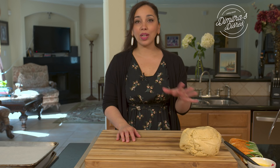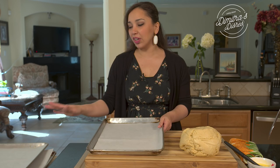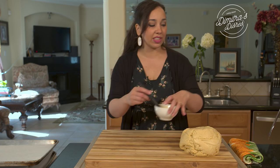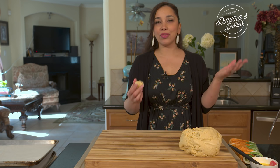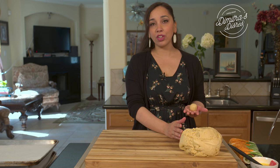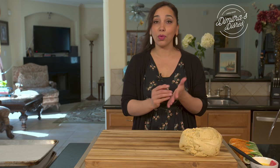Our koulourakia dough has rested for 30 minutes. My oven is preheated at 400 degrees Fahrenheit. Make sure you have some half-sheet baking trays lined with parchment paper ready — you're going to need about four or five. I took three or four egg yolks mixed with some water to create a nice egg wash, which gives them a really beautiful golden shiny color. This makes a lot of cookies — perfect for giving out to neighbors, friends, and family. They store well for a couple of weeks in an airtight container, and the dough also freezes well for about a month.